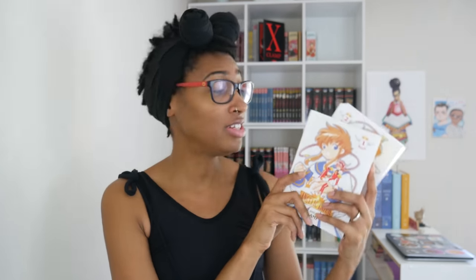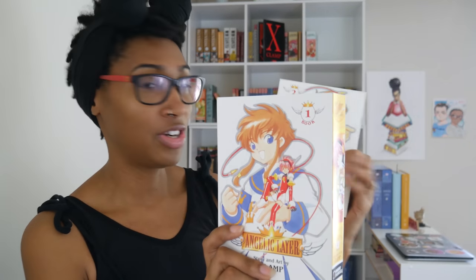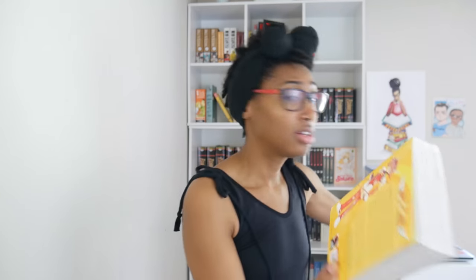Next up is Angelic Layer. This is another series I feel was an introduction to CLAMP for a lot of people — again, not for me. I have not read this one yet and I'm really excited to do so because I found out it is a prequel to Chobits, which is one of my favorites. This was collected in two omnibus versions and they're pretty nice and sturdy. Dark Horse omnibuses — this spine is nice and sturdy and great, so I don't know what happened with Clover.